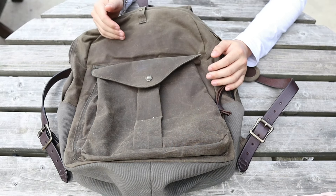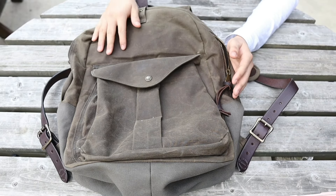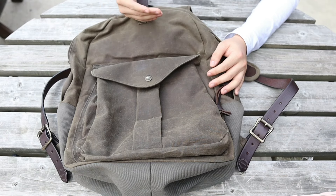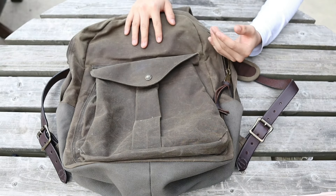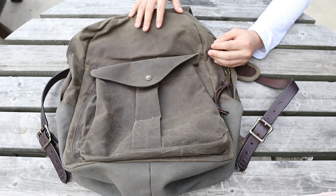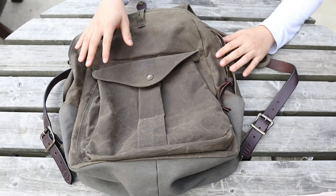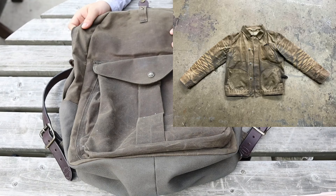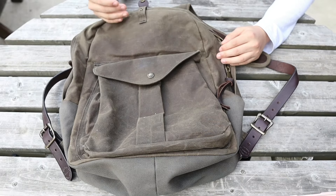One of the things that Filson is very well known for, other than their Mackinaw wool, is their tin cloth. Tin cloth is their version of a waxed canvas — cotton canvas that has been impregnated with some sort of wax or oil. What are some of the benefits of waxed canvas? It makes your cotton canvas a lot more durable than it would be without the wax, and it provides the material with amazing water resistance that most bags made with nylon and other canvases can only dream of. Another benefit is their ability to patina — it will look better as it gets older and gets more use, rather than other materials that would look sloppy and worn out. This gets better with age.